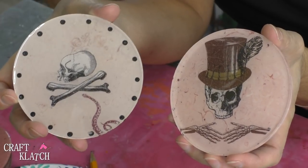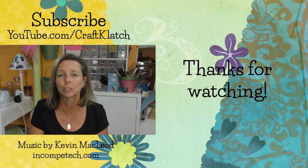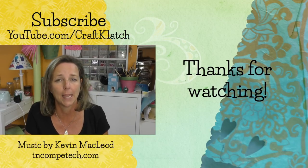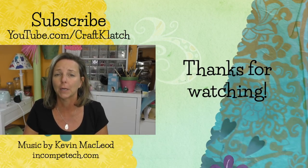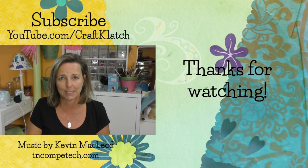Be sure to let me know what you think of them down in the comments below. I hope you guys like the Halloween temporary tattoo coasters and I hope you give them a try. I hope you have a very happy Halloween and I will definitely see you next time. Remember, life is too short not to shimmer, so grab your glue gun and your glitter. Stay safe. Bye guys!